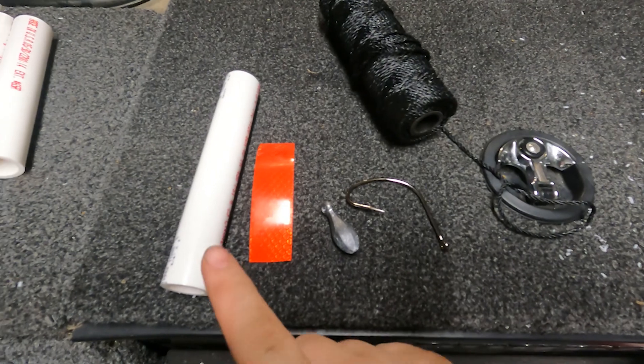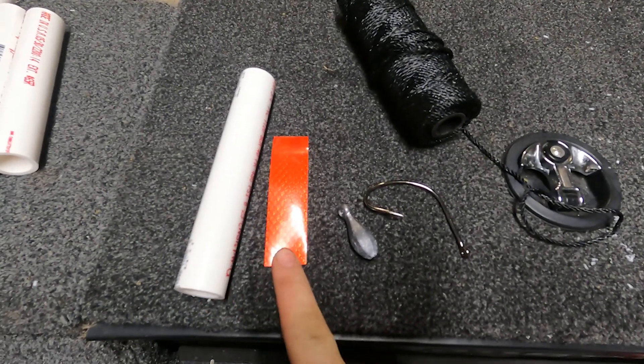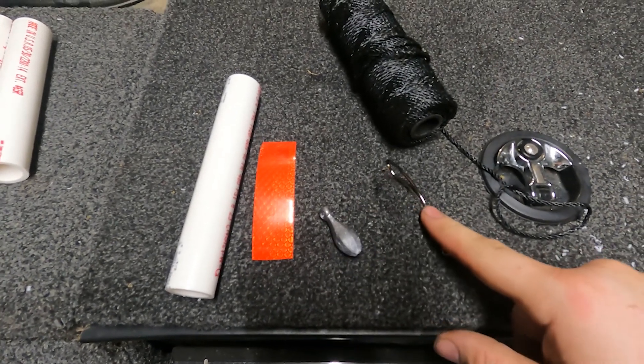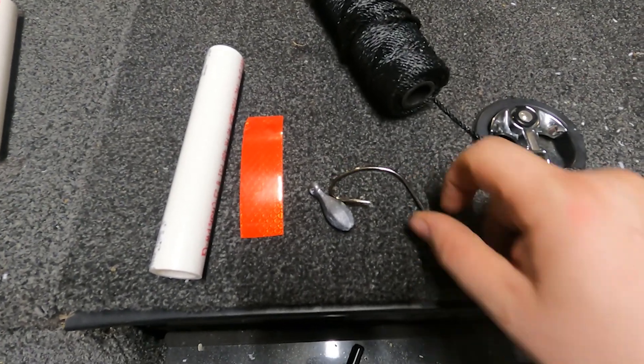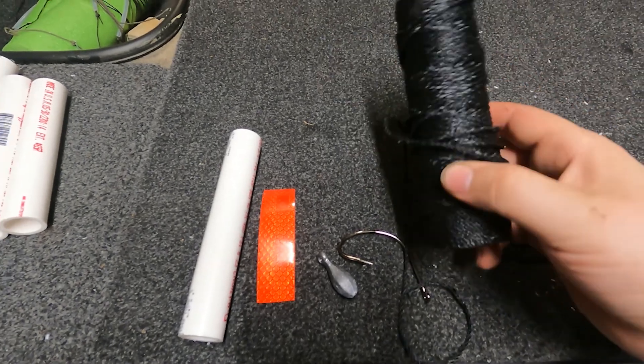Here's what you're going to need to start building these limb lines: a six-inch piece of three-quarter-inch PVC pipe, about three and a half inches of DOT reflective tape, a 1-ounce bank sinker, a 9-aught wide-gap Cat Max hook — I got this one at Bass Pro Shop — and about 18 feet of nylon trotline cord.